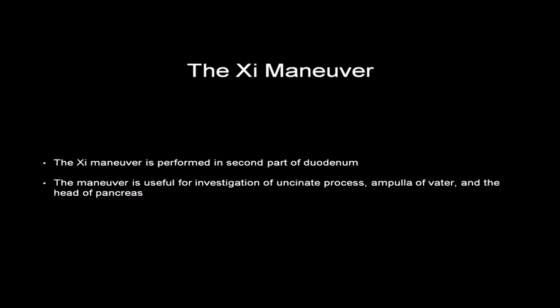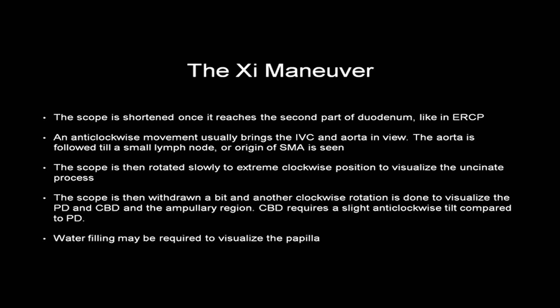The third maneuver, the Z maneuver, is performed in the second part of the duodenum. This maneuver is useful for investigation of the uncinate process, the ampulla of Vater, and the head of the pancreas. To perform the Z maneuver, the scope is introduced into the second part of the duodenum and then shortened, as in ERCP.